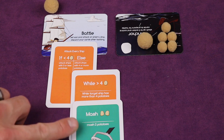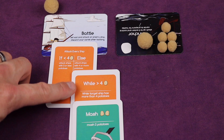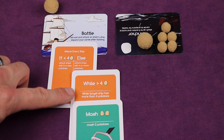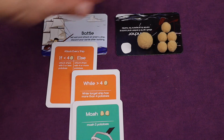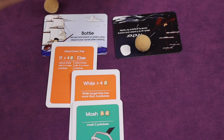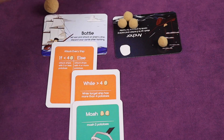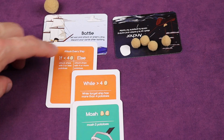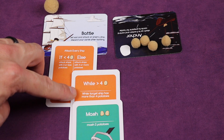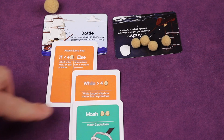You can also add a control card to the else side — for example: 'else, attack all ships with four or more potatoes, and while they have more than four, mash two.' So it mashes two off a target, and as long as it still has more than four it keeps going. Once it reaches exactly four, since the condition requires more than four, it stops. You can nest these controls together.